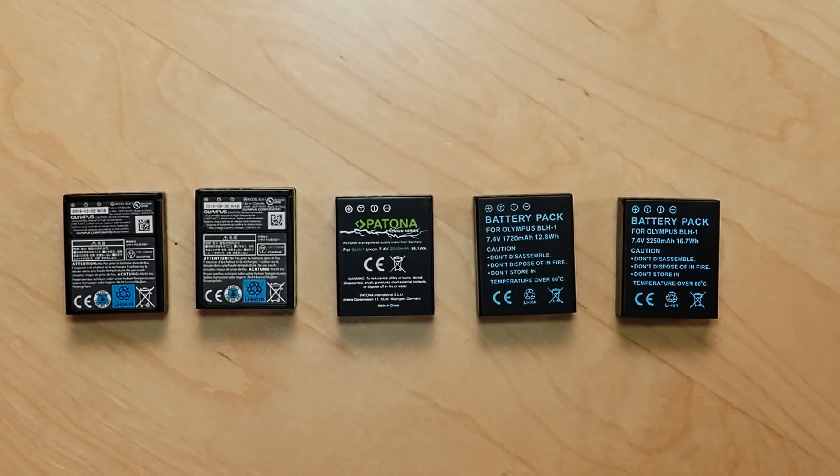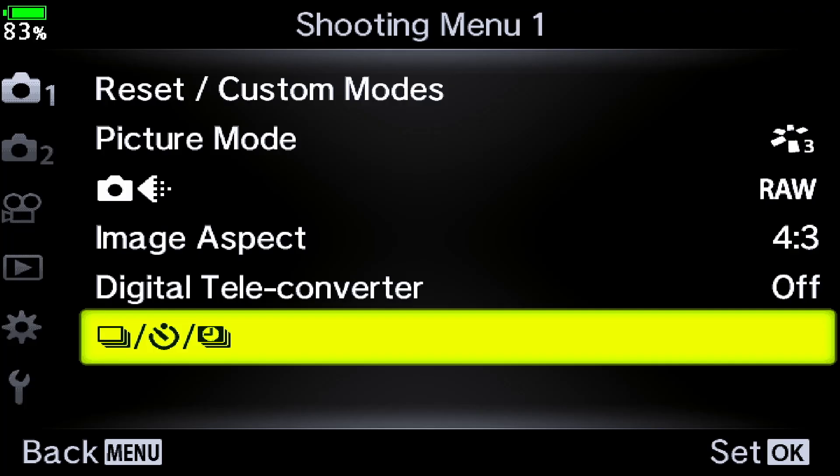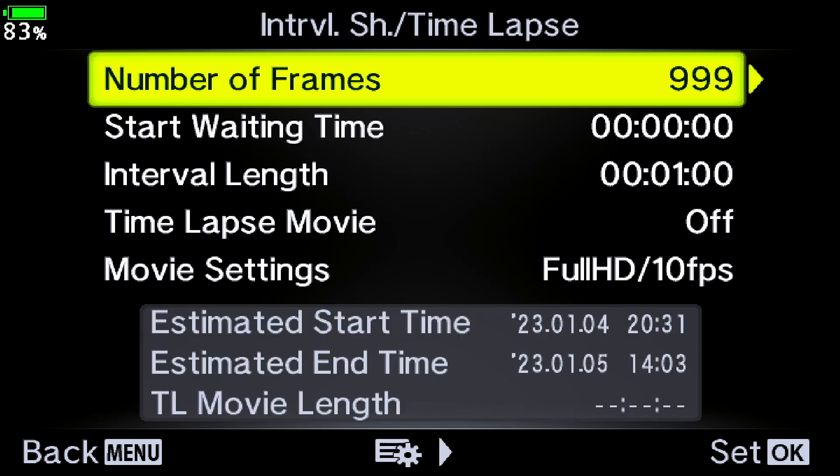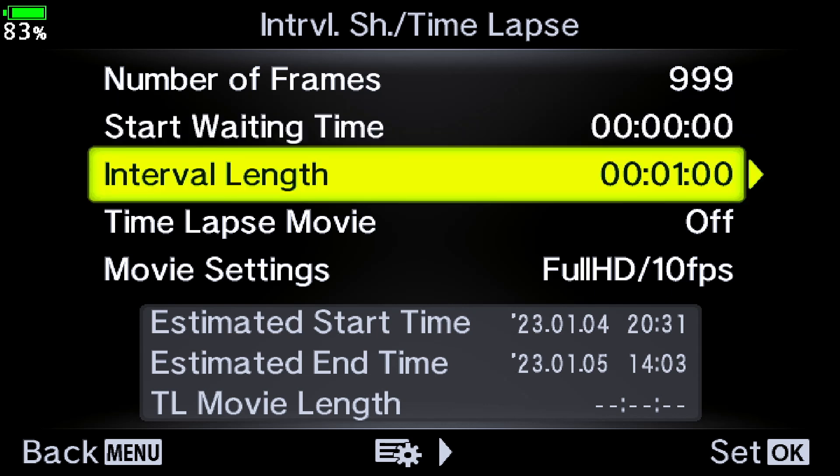So how did I then actually want to test this? As the whole thing started with me thinking about how to do time lapses, it's pretty natural that I'm using time lapse performance as a way of comparing the batteries. What I did was set up time lapses, set the number of frames to 999 — the maximum — and then shoot one frame per minute. By counting how many frames were actually shot, that gives me an indication of how well the battery performs.